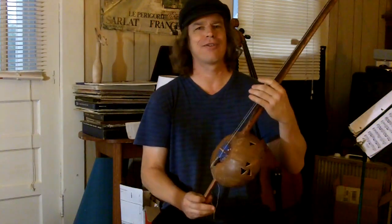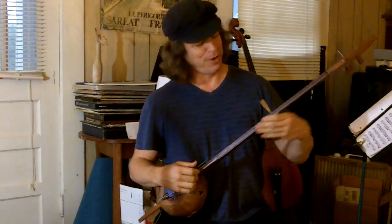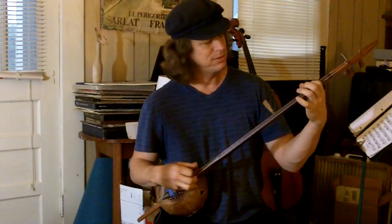So this is a two-and-a-half stringer bonza — really fun to play, nice and lightweight and sensitive. A beautiful instrument. Thank you.